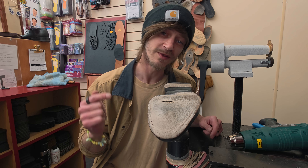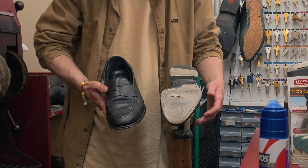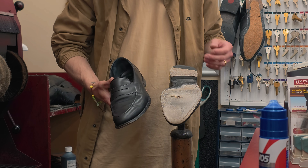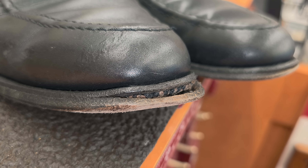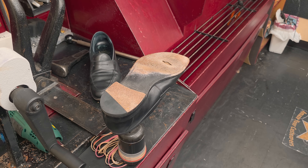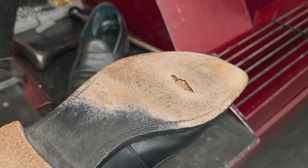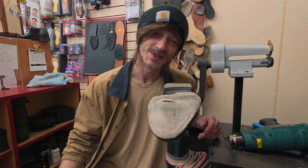Today's project we're working on a pair of Loke Shoemakers loafers. The uppers are in absolutely beautiful condition — the guy's really taking care of them — but the soles are in definite need of a re-sole. So we're going to strip these guys down, tear them apart, take all the old materials off, then we're going to get our new engraved leather sole on and get these finished up. Let's go guys.